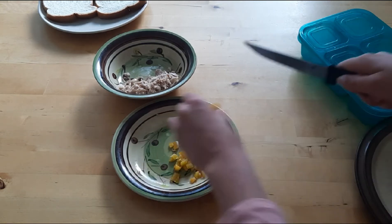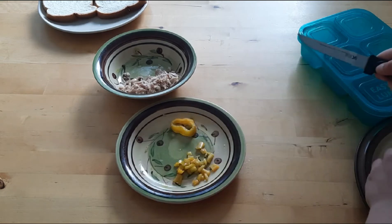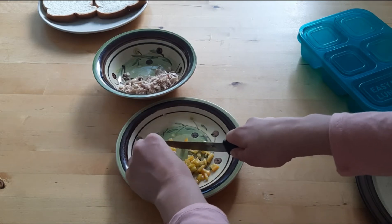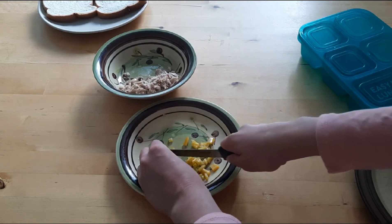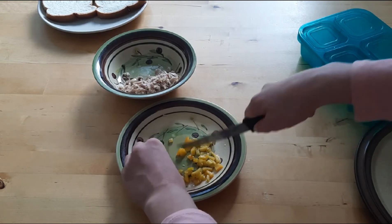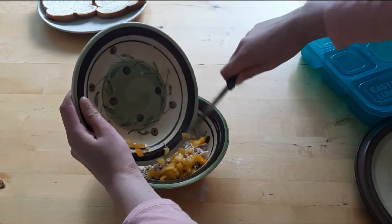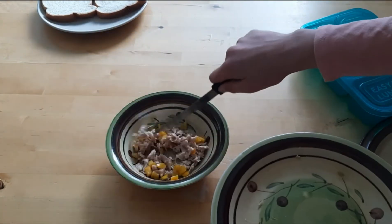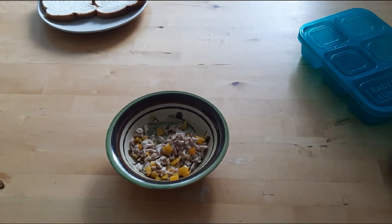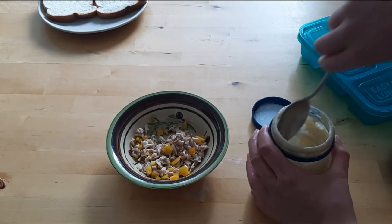I'm just going to add a little bit of pepper. For the sauce, you can add basically any sauce you want. You can also add other spices you want, but I'm pretty simple. That's probably enough.